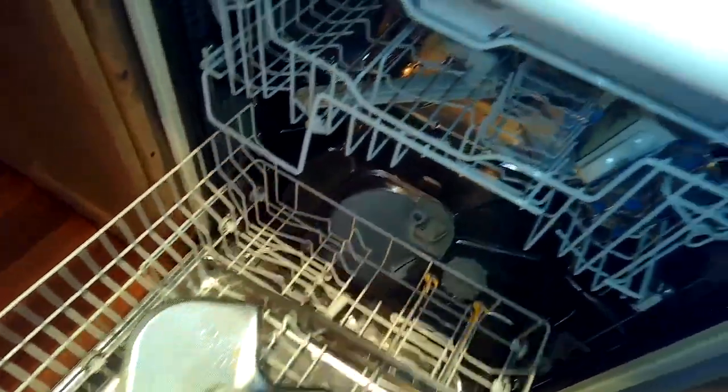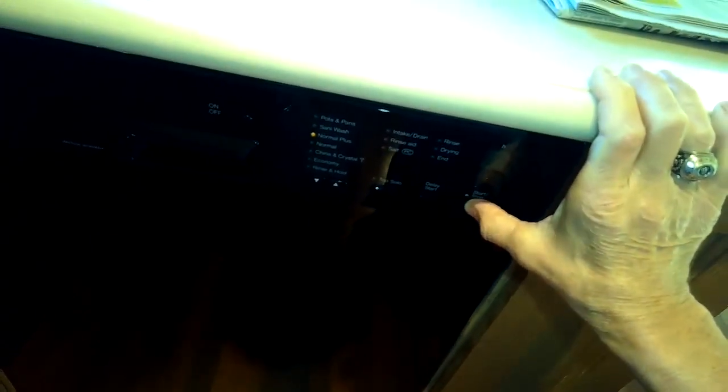First we have to take the dishwasher out of the cabinet, so we're removing the triple filter. I'm going to try to drain some of the water out of there — I'll turn on the power, press the start light until it blinks, then press it again to activate the drain. That also resets the computer, gets rid of errors, and drains out any remaining water.